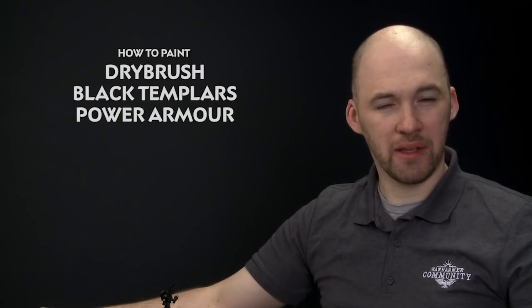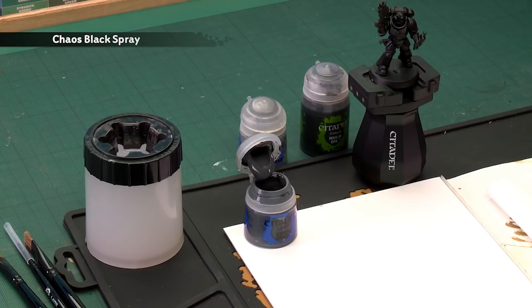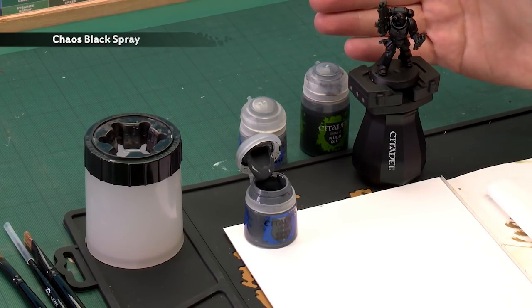In today's video we're going to show you how to dry brush Black Templars Power Armor. The first thing you need to do is undercoat the model, and as you can see here I've used Chaos Black, which is a great starting point for this colour scheme.